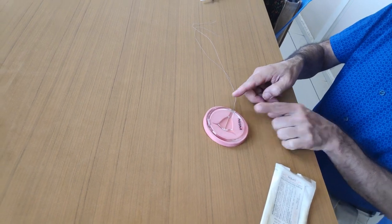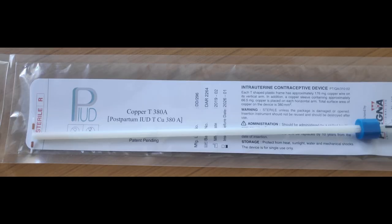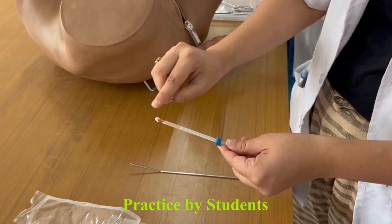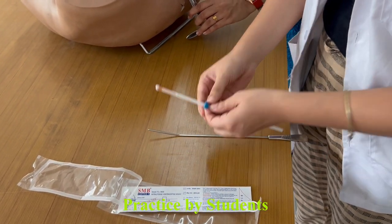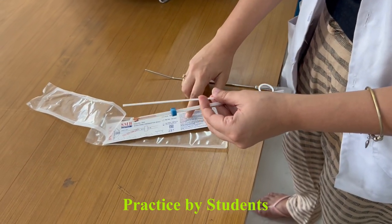Cut the excess thread. Other models of copper T include the Copper T 375. For immediate postpartum use, there is a special model with a long stem that does not require loading of the copper T. The guard is kept parallel to the outer sheath, and its length is set according to the uterocervical length measured using the uterine sound. Before you insert and open the packet, you have to check the expiry date of the copper T.